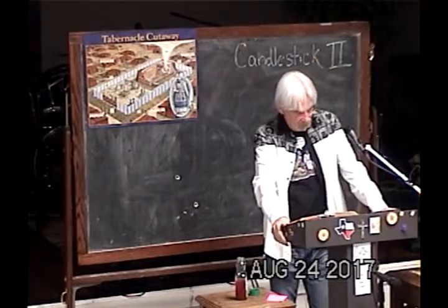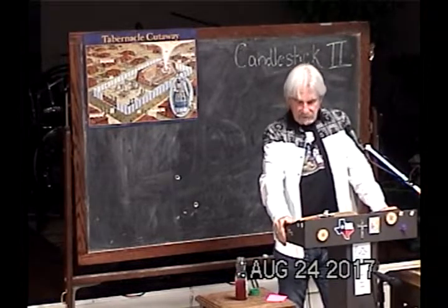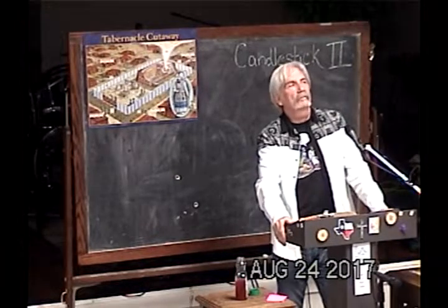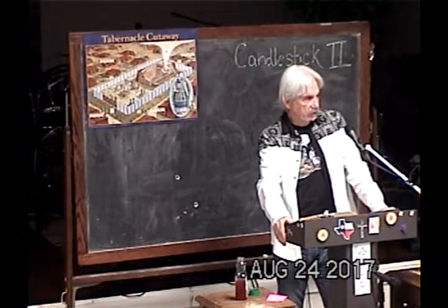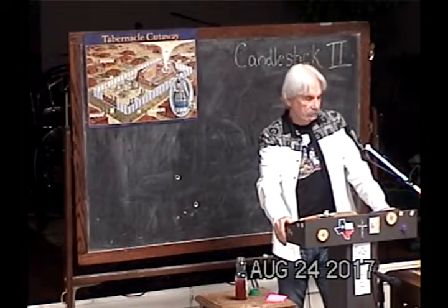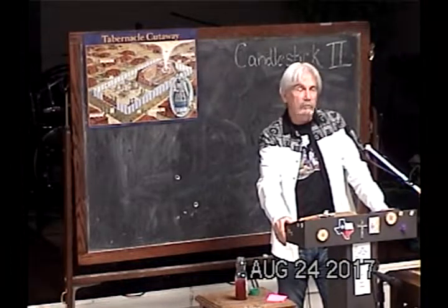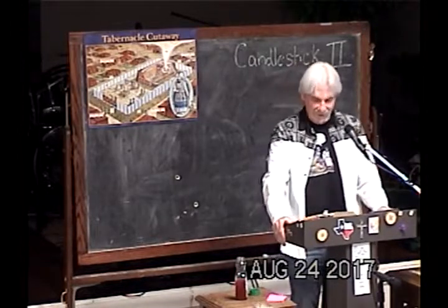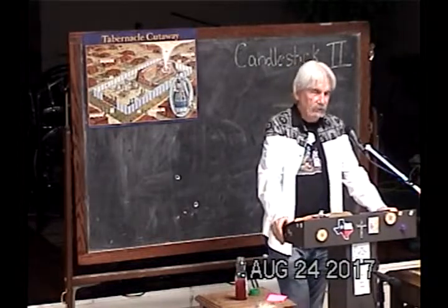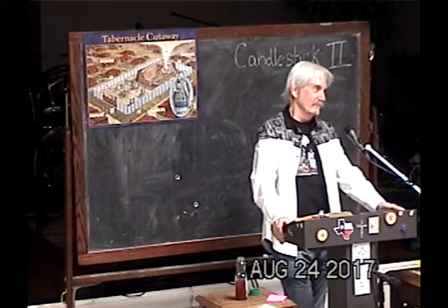Last time we diverted from the tabernacle and talked about the prodigal son. Does anybody remember that? Okay, good. So Patty, stand and recite the whole class right now verbatim — and I know that you can.